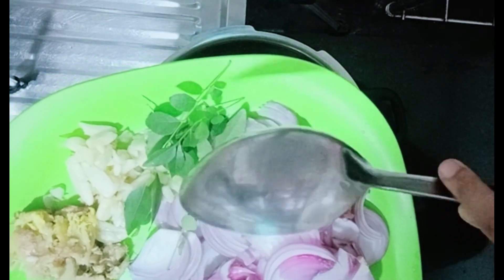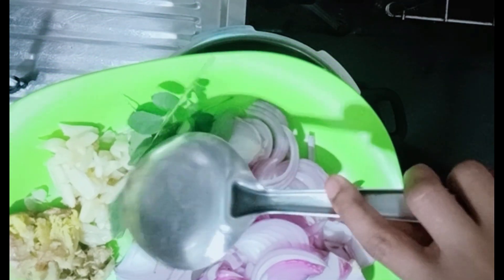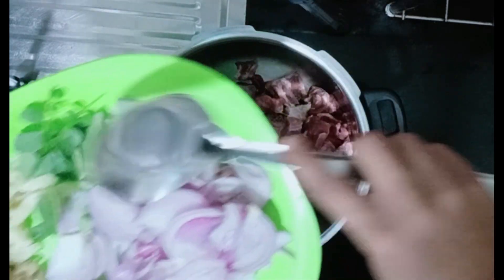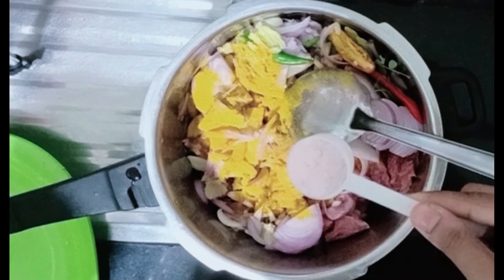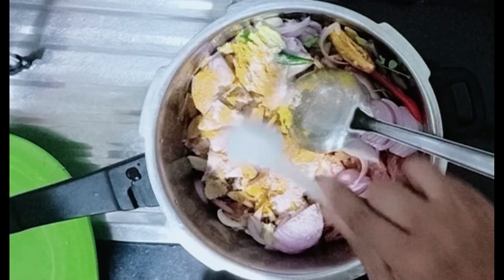Two potatoes. You can add a little bit of onion and garlic. You can add the chicken in the pan. Add a half teaspoon of onion. Salt — I need to add some salt.